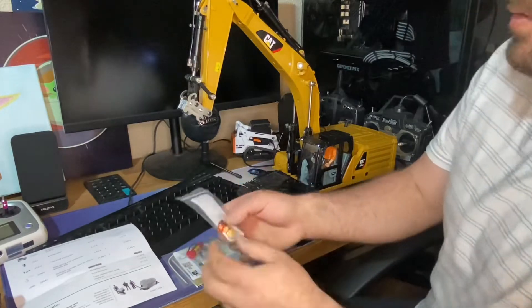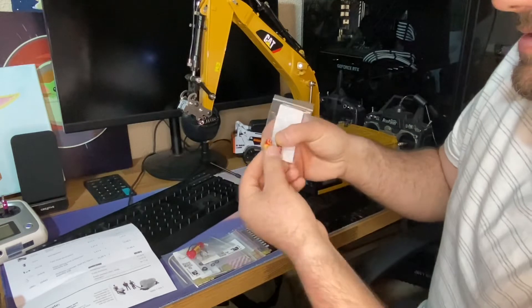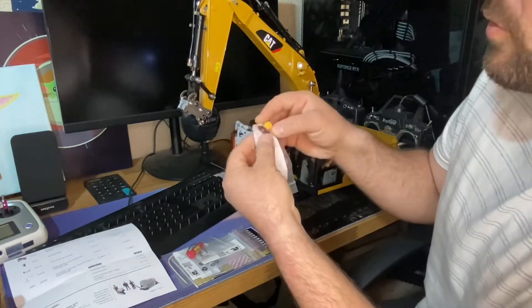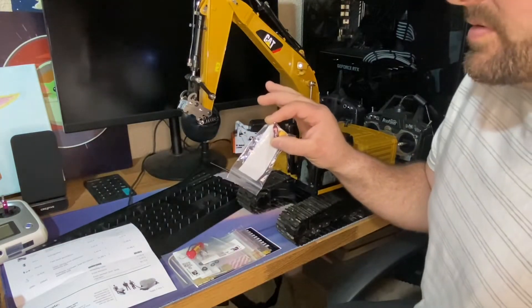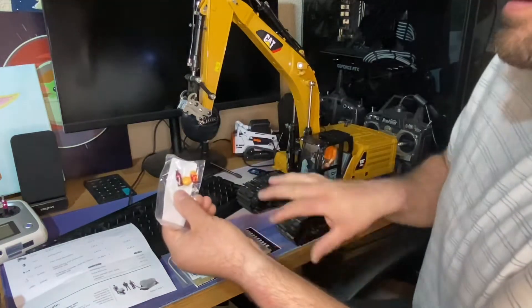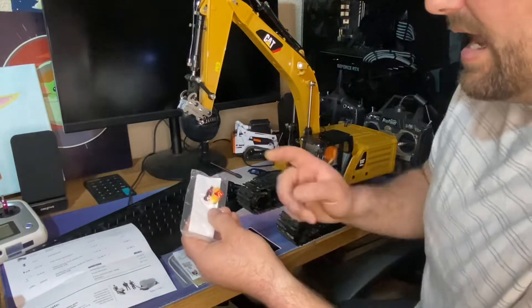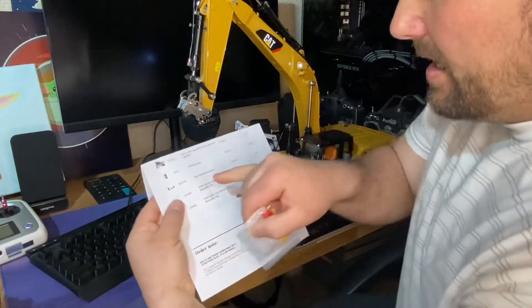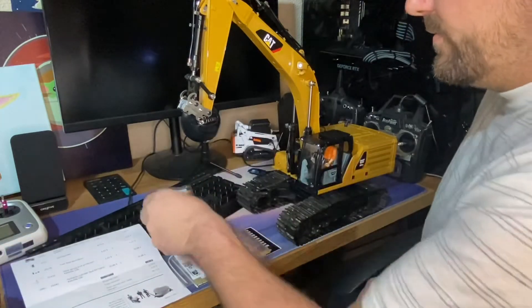So the first thing I ordered is this right here, and it is literally McDonald's fries, a Big Mac, and a little Coke bottle for the 1/16 scale construction guys — for the Bruder little guys. This is their lunch. I'm going to set it up on a table or on a machine or whatever when I set up different construction sites. I think that is really neat. The fast food decoration cost $5.43.